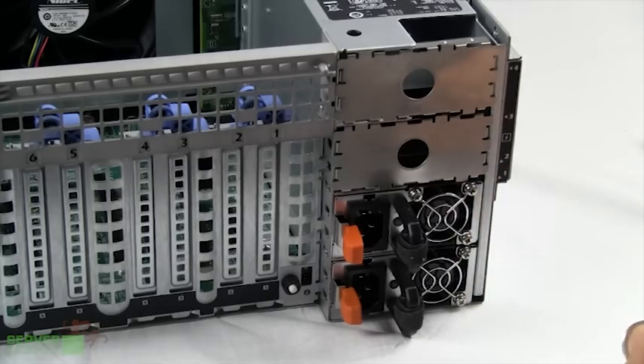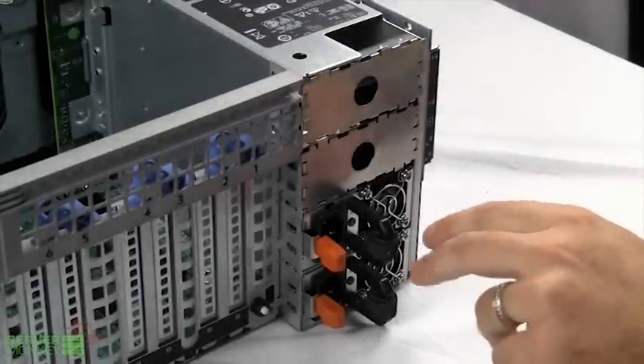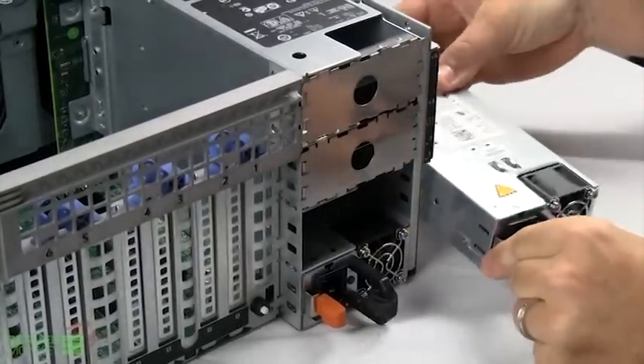We have two power supplies housed here and also two fillers. If you desire an upgrade in the future on your R910, swapping power supplies is very user friendly. In order to remove one, you press the latch and the power supply will be removed out of that socket.